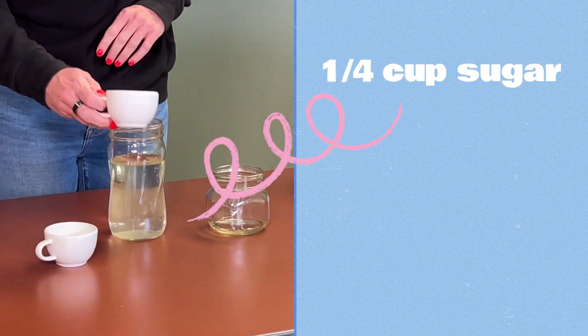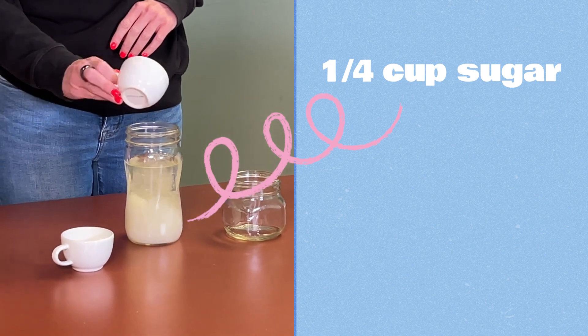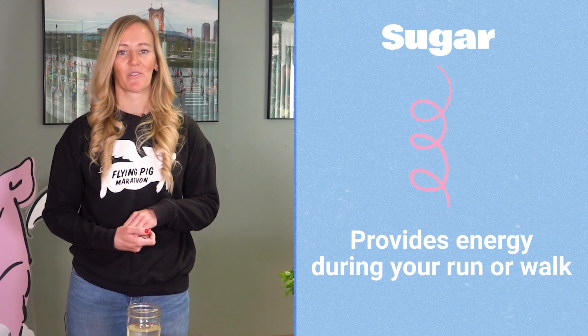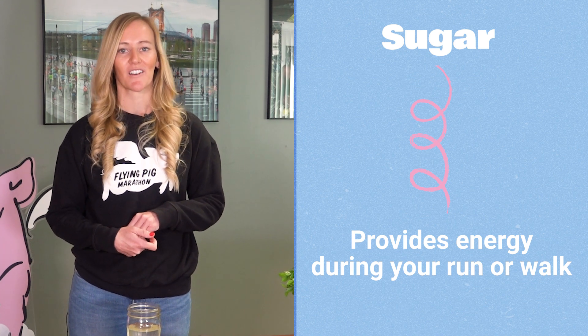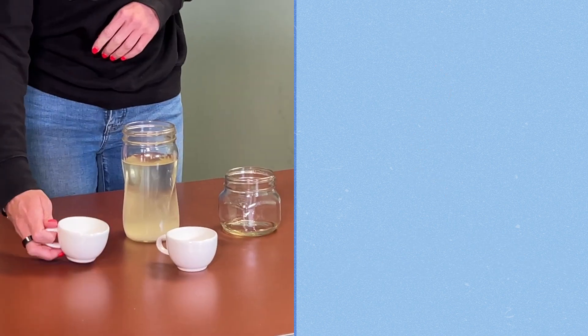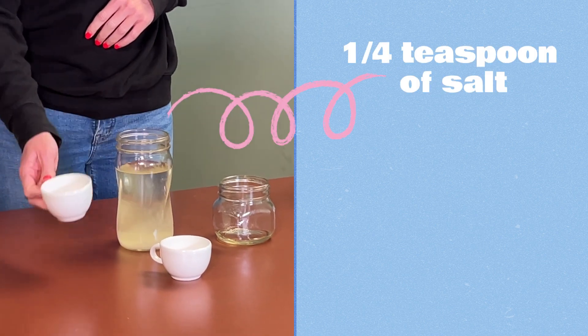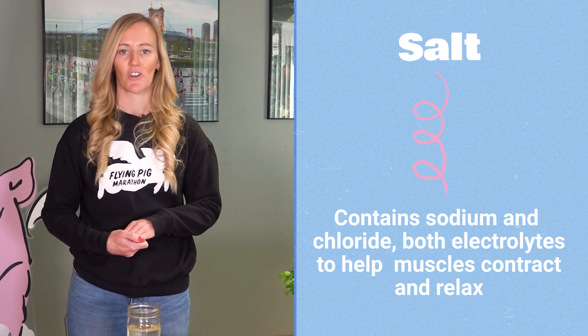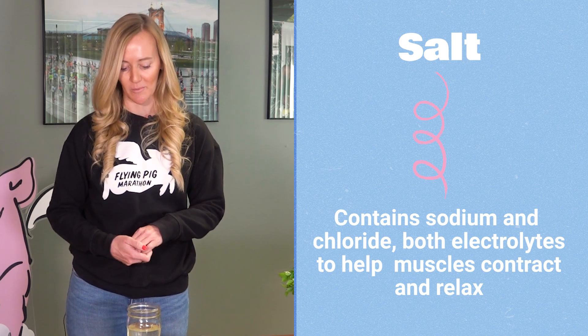A fourth cup of sugar. Sugar will help provide energy before and during your walks and your runs. And a fourth teaspoon of salt. Salt contains sodium and chloride, which are also two electrolytes to help those muscles contract and relax and avoid muscle cramps.